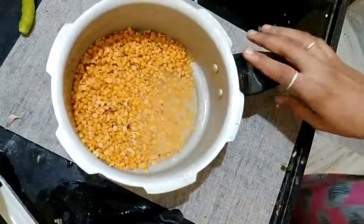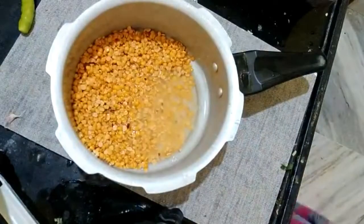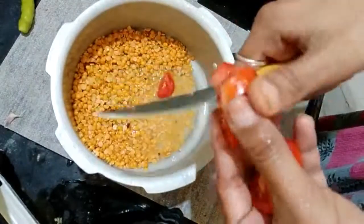Hi friends, welcome back to our channel. Today we are going to make gongura pappu. There are very different tastes.